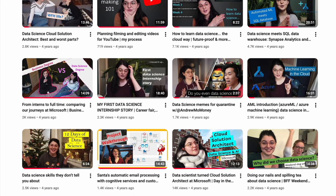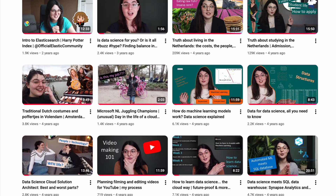Hello everyone and welcome to a new video. This is Yulia. Normally on this channel we talk a lot about data science and ML — basics, applications, and whatnot.